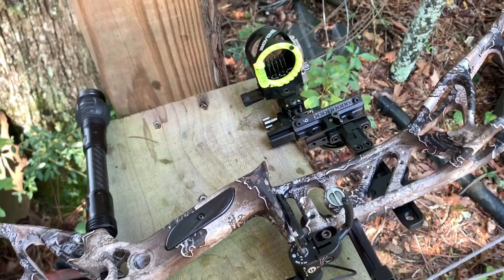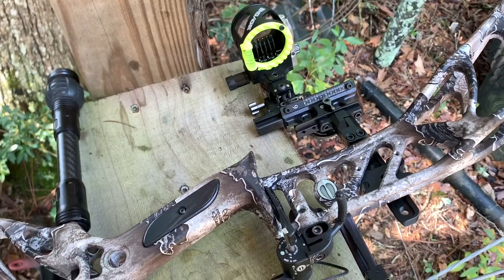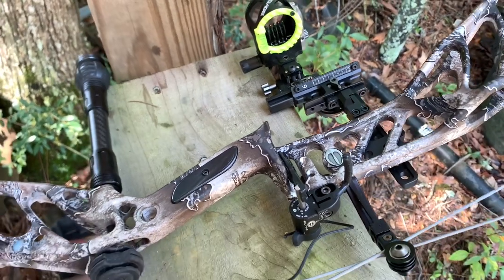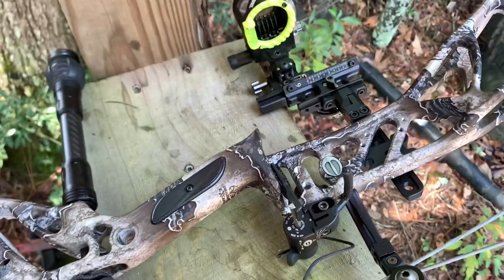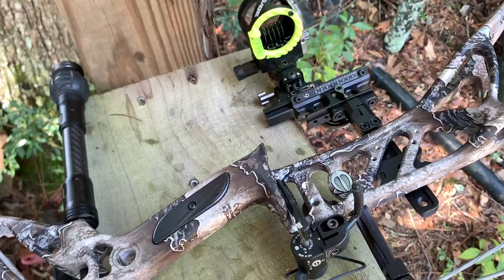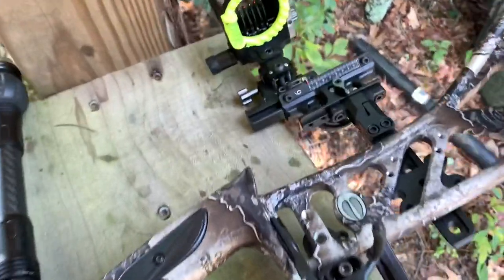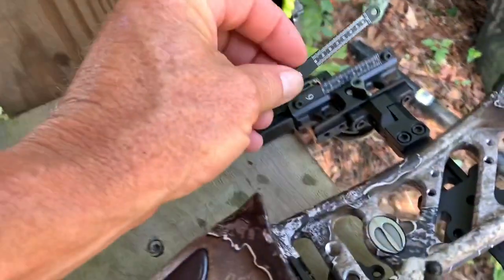Hannah is shooting like a 24- or 25-inch draw and she's shooting like 60 pounds on hers. Anyway, T-Bone came in and he made us a dozen each with 100 grains up forward, up front.